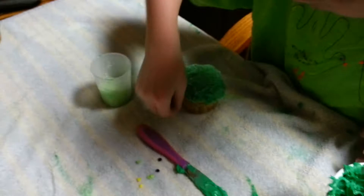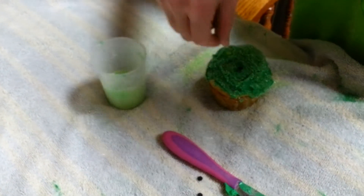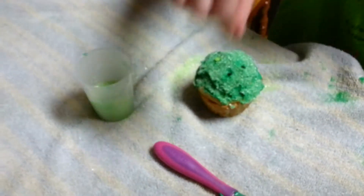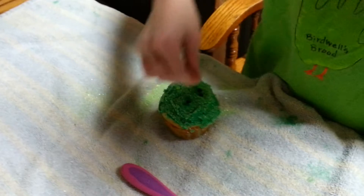If you have a bigger decoration, you can use that to make designs or something on the cake. I'm going to make a smiley face on my cake. I'm going to try to make a little smiley face.